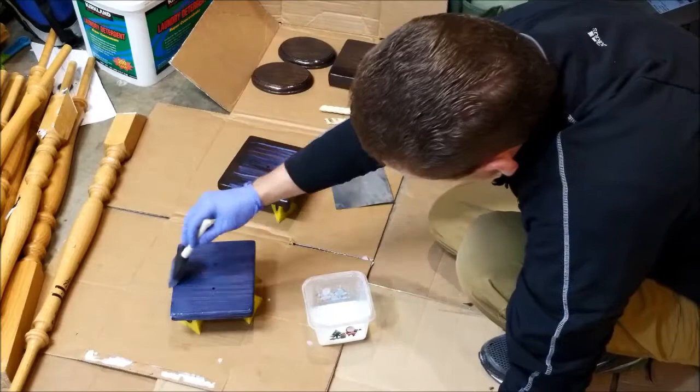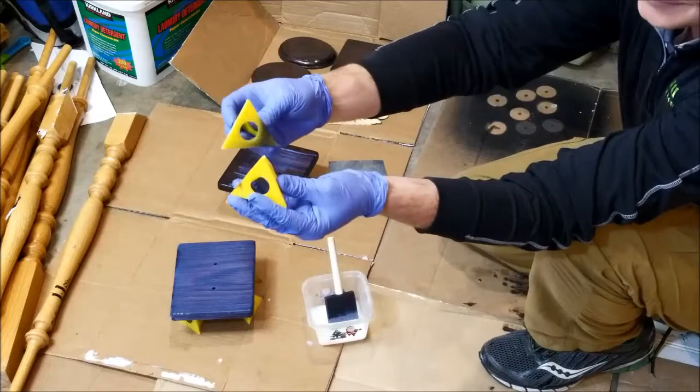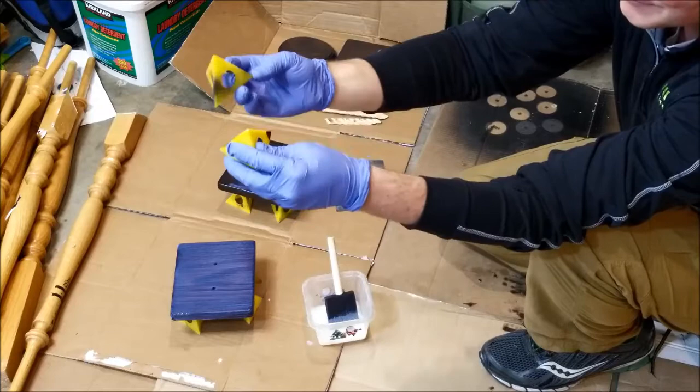I'm using these little paint drying triangles you can get at Home Depot or Lowe's — you set the piece on top of them so there are only two small contact points touching the polyurethane or paint.